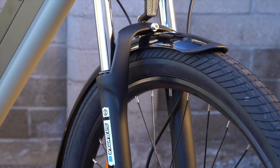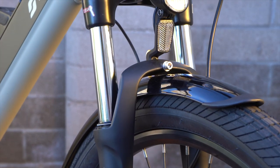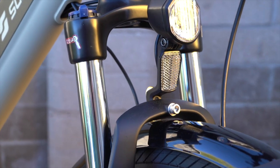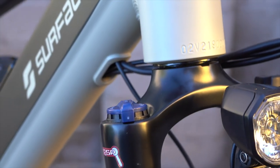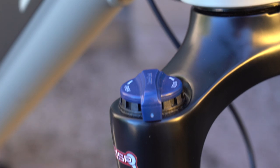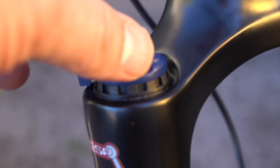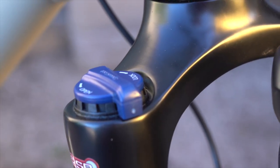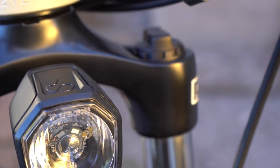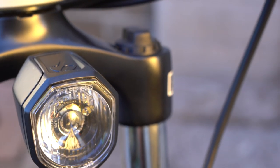On the front of the bike is the Suntour XCT suspension fork, which provides 80 millimeters of travel — a little over 3 inches. It's a nice fork for taking the edge off of rough roads and has a nice active feel. At the top is the lockout dial, so you can lock out the fork if you're riding on smooth roads and want a really efficient ride so it doesn't bob up and down. Over here is the preload dial, so you can adjust the spring rate of the fork to fit your weight and riding style.